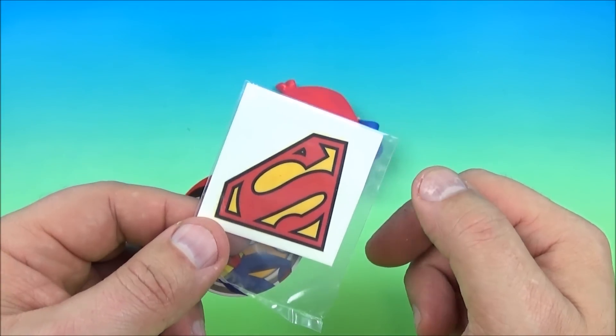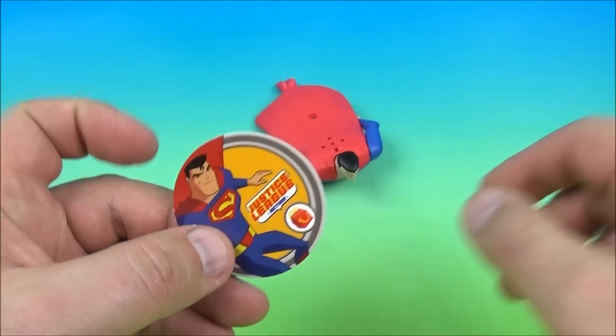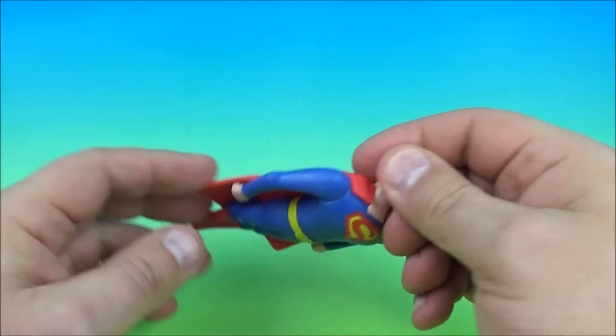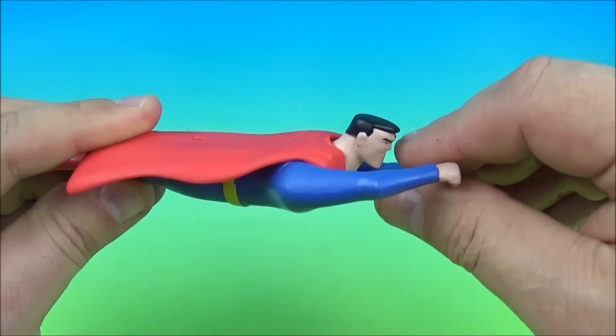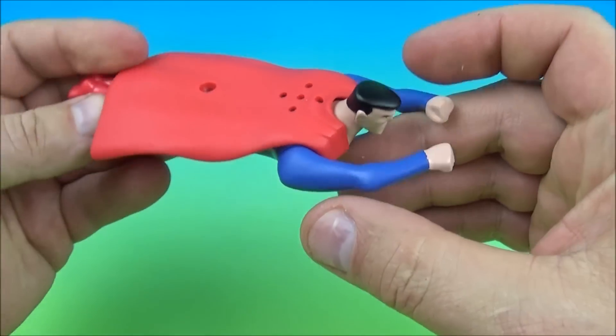Number three is Superman, the Man of Steel. Here's the tattoo thingy, awesome. And here's the collectible little disc which is really cool — I kind of like these, they make little cool collectibles. So here's Superman, he's kind of like in a flying pose. You can move his arms if you like, just like this, and make it more of a traditional flying Superman, which I like. This is kind of neat.